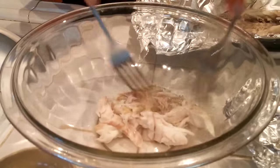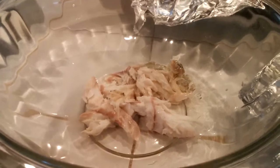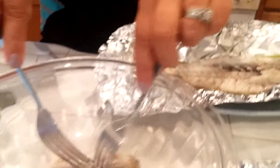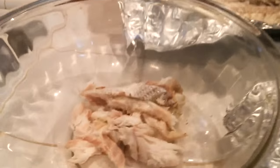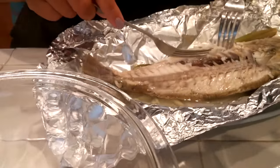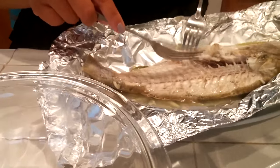If you don't want the skin, you don't need it, but I like the skin. My mom likes the skin added in. You can let the fish cool down, but I'm just going to use a fork to get the meat out. Be careful — we don't want bones in there.